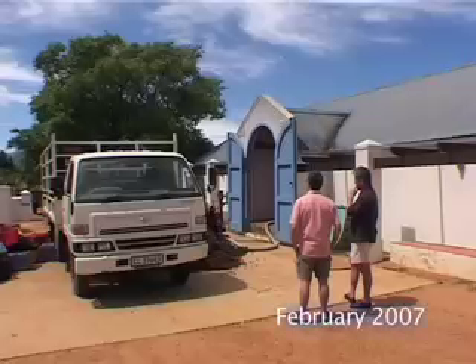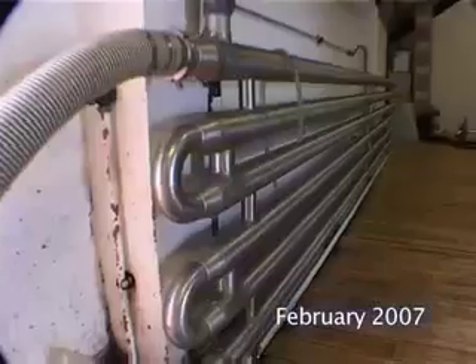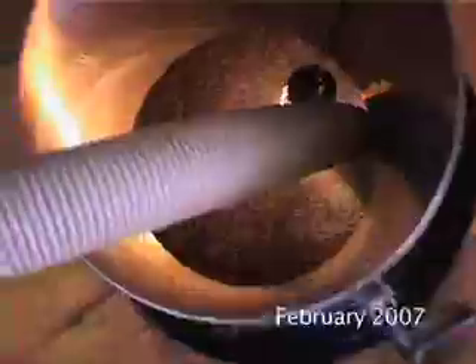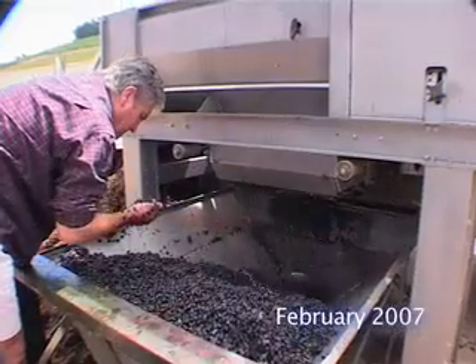What we do is a cold maceration. At the start, when we pick it, we take it through the mash cooler and chill it down. And then in the tank we cool it down even further, so that for the first three, four, five days nothing happens in that tank at all — it's just lying there very, very cold. And the beauty of it is that color, anthocyanins, which give us color, and the fruit, the aromas, the flavors — these extract and are water soluble, extracted in water.